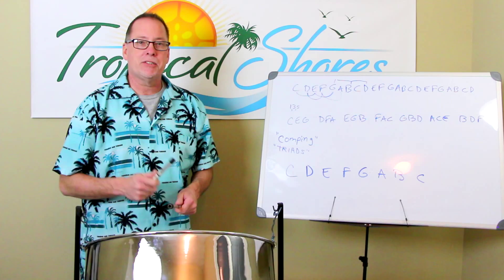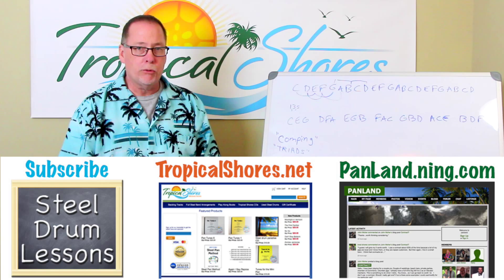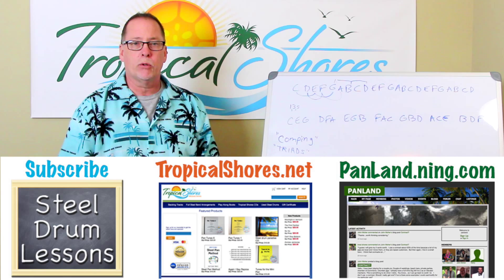Well, that's it for this time. Thank you for watching. I encourage you to go to panland.name.com and join — it's a social site for pan players with videos, downloadable music, forums, and people's opinions from all over the world. Also, go to tropicalshores.net for any of your book or sheet music needs. Thanks again for watching — see you next time.